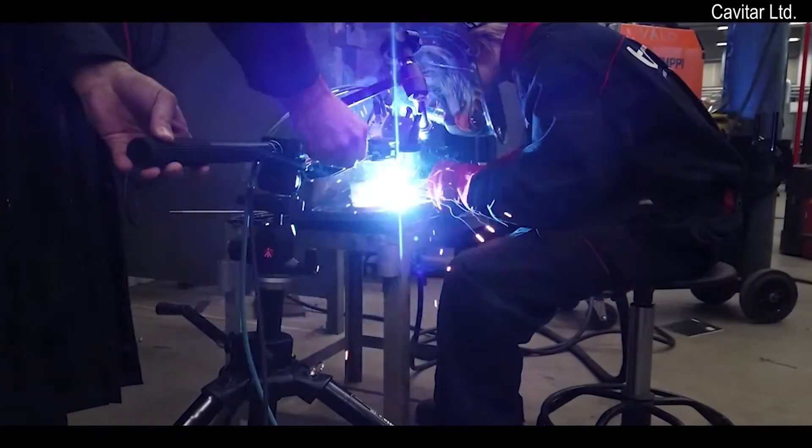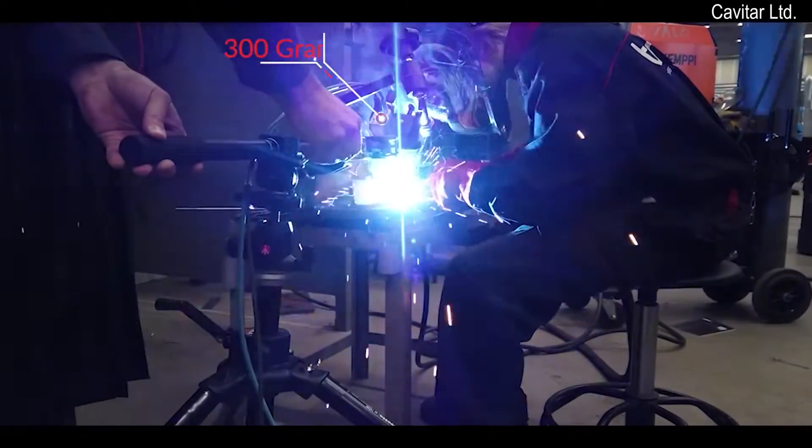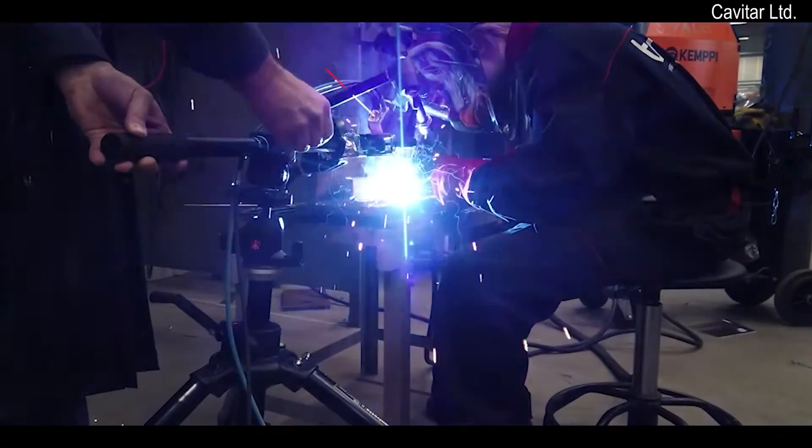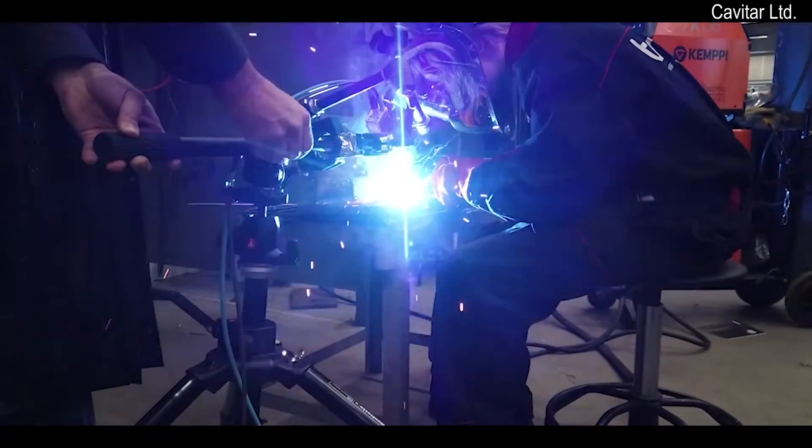Kavatar Welding Camera C300 weighs only 300 grams. Its small size enables its easy integration and use, even in the most challenging of environments.